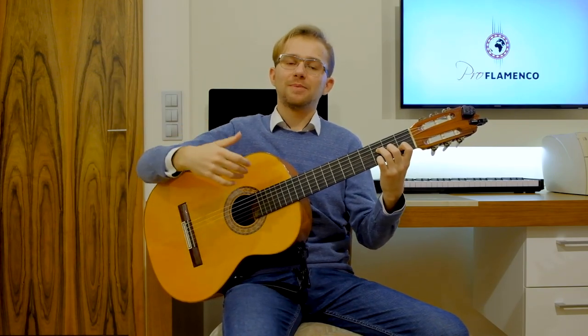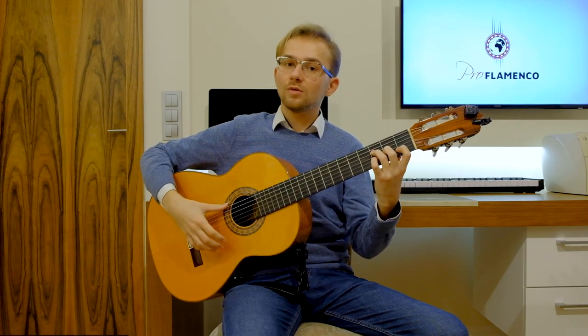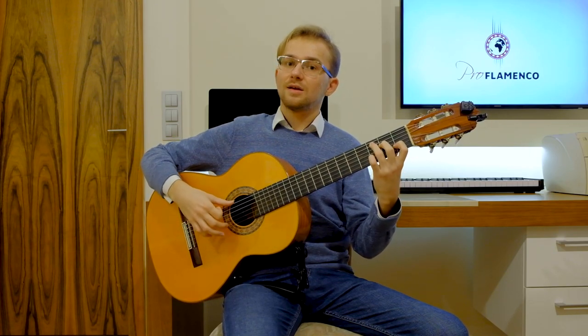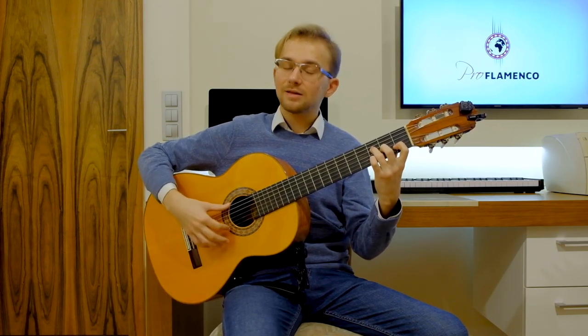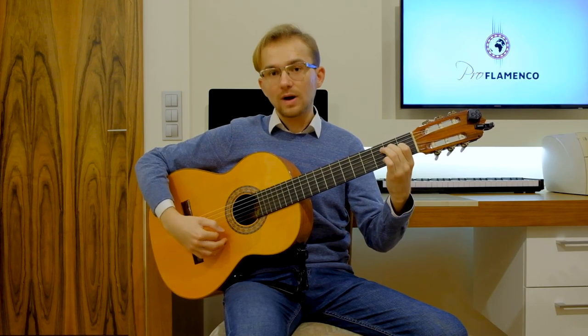It is really, really important. So once again — counting: 1, 2, 3, 4, 5, 6, 7, 8, 9, 10, 11, 12 — with proper accents on 3, 6, 8, 10 and 12.